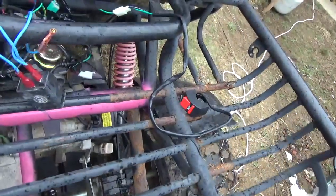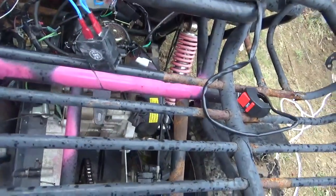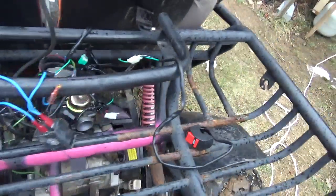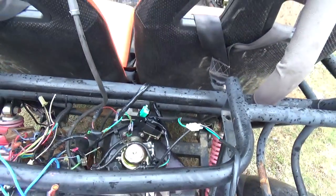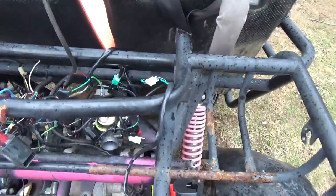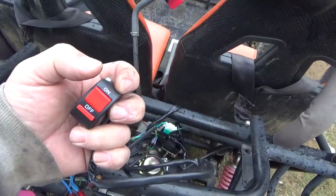With this really fancy push button you can even turn it on and off. I set it all up, set the idle, and there we go — it's running right on the $13.50 ignition system. Everything's good.